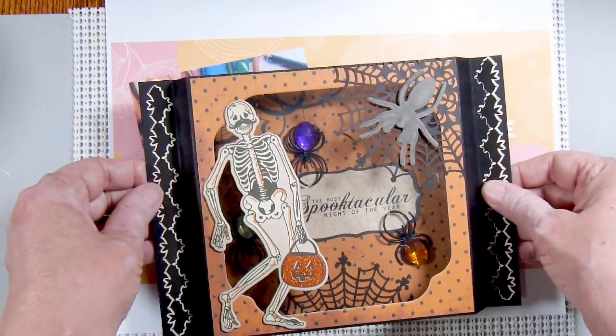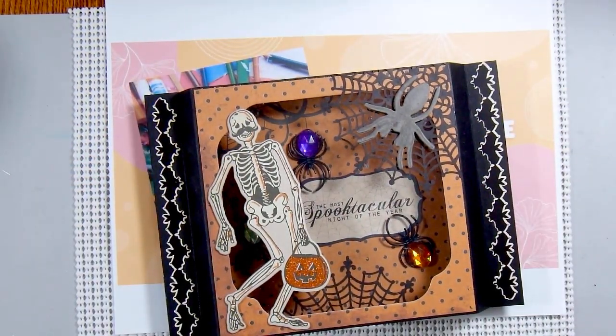Alright, that is my share for this month. I'd like to thank you for joining me. And now I'm off to create.